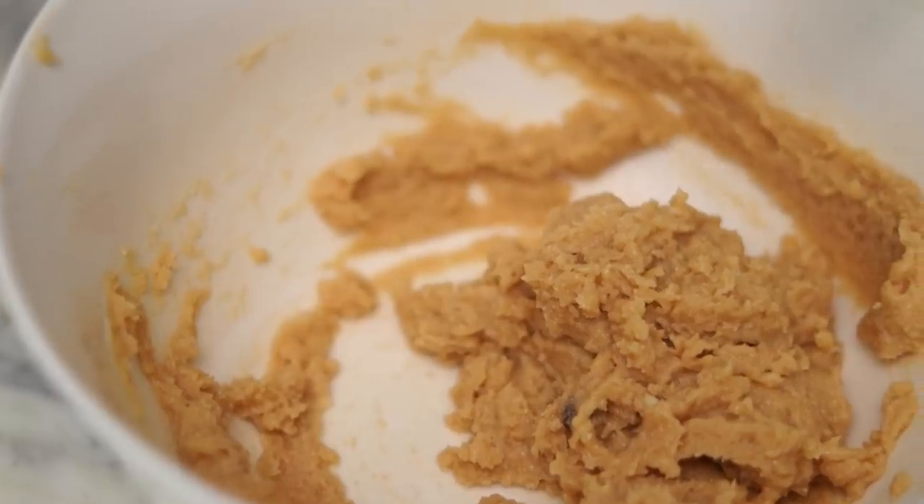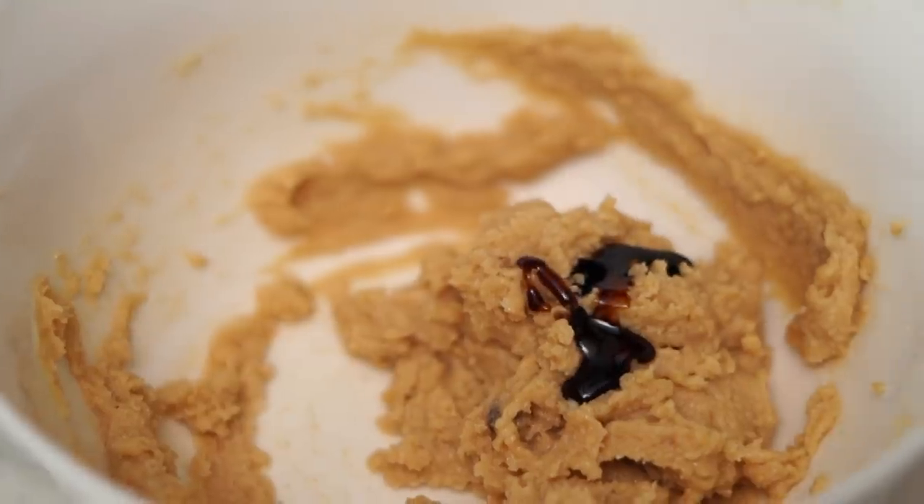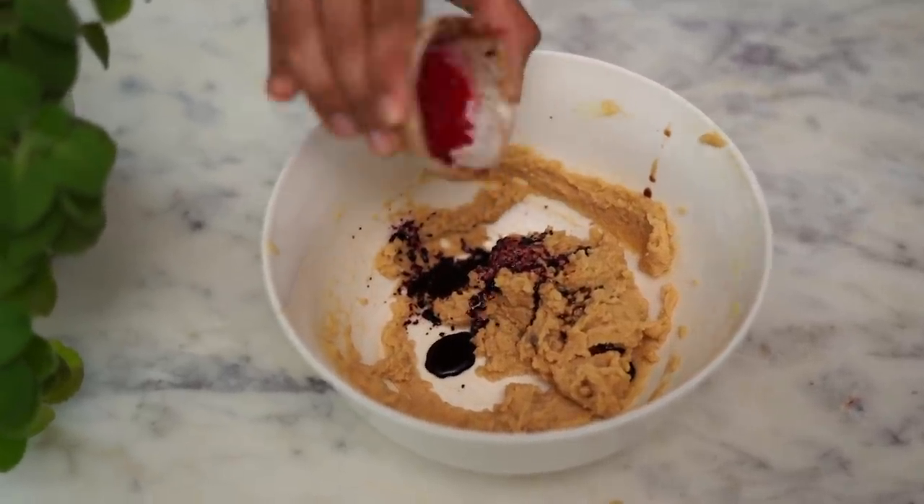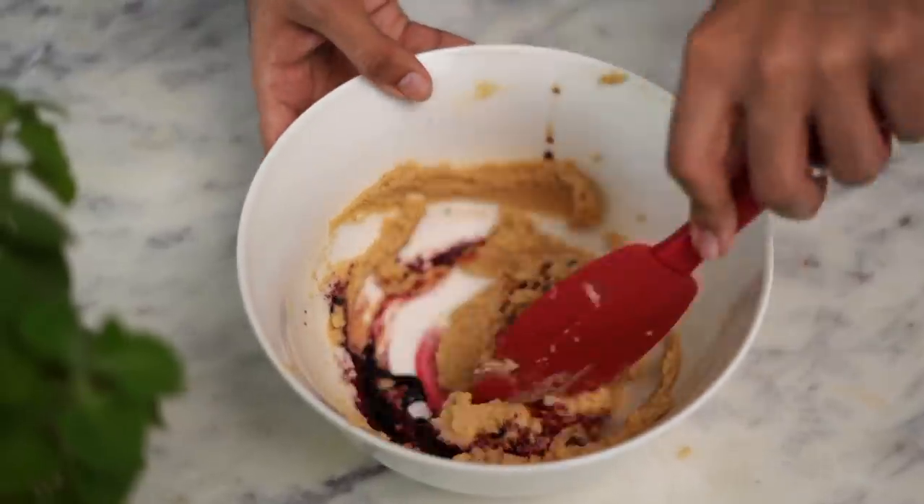Into this, I'm adding a tsp of vanilla extract and a tbsp of red food color. Once this is in, we'll mix it in as well.